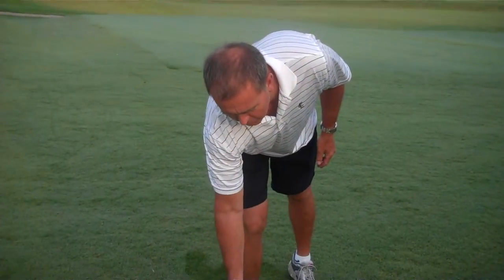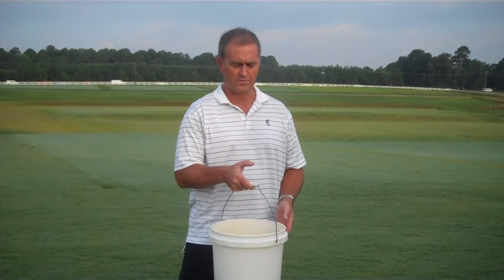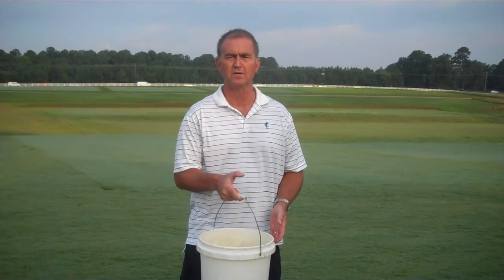Fall army worms can be a problem from July through October in many parts of the country. This is a pest that typically migrates northward, with the exception of southern Florida, and it often catches us by surprise because we don't know when and where it's going to show up. One of the tools we have for helping discover where these creatures are is just using some soapy water — a couple gallons with two teaspoons of liquid dishwashing detergent. You pour it on the turf grass, and if you have fall army worms or cutworms or a lot of other insects, they'll come to the surface.